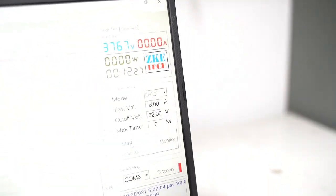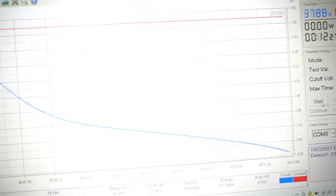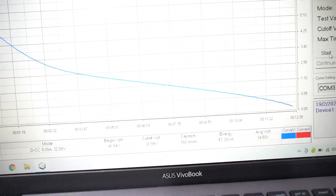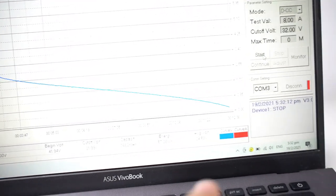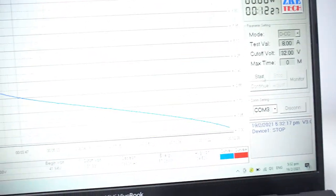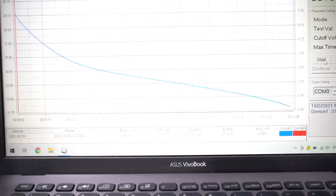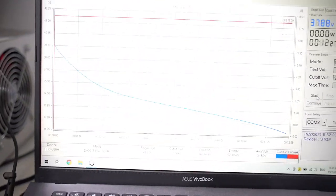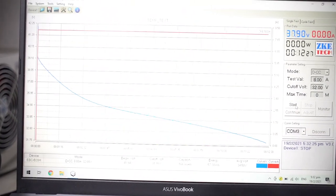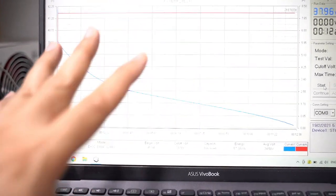Let's look at the discharge curve. We have been discharging for about 12 minutes here and the voltage is down to 37 volts. It cuts off at 37 volts under an 8 amp load, so it was able to run for 12 minutes. We will analyze this curve a bit later.